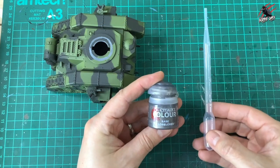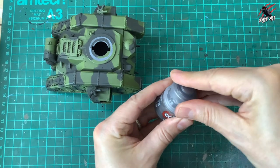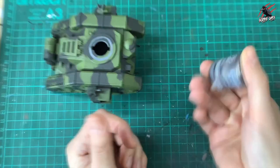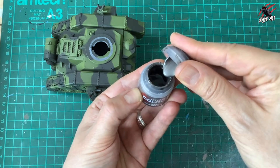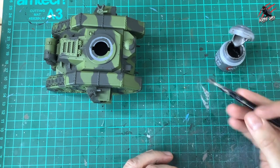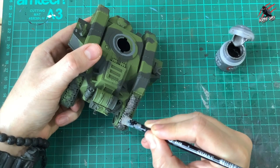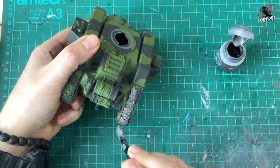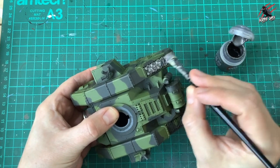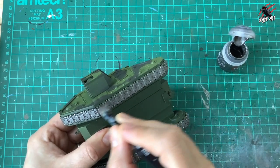Now it's time to start painting all the details. I took some base Lead Belcher, and because I'm doing a lot of tanks at the same time I watered it down in a pot — it's running out of the lid really easily so it's nicely thinned. I'm going to go over all the track guards with one coat. Using a flat brush — because this is a lot easier — and because it's watered down it'll flow nicely into all the textures of that track. I even do underneath just in case I want to tip it upside down if it gets destroyed in a battle.